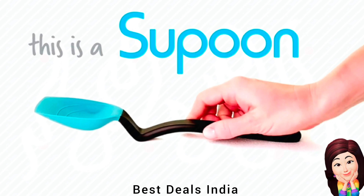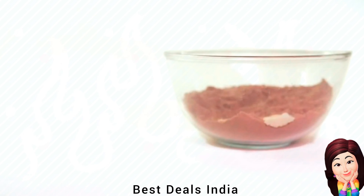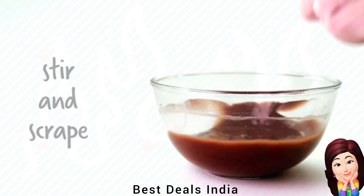10. Soupoon: Scrape out every last piece of food from your pan or bowl with the flat silicone scraping tip and flexible spoon sides. Unique handle design which sits your spoon up and off your bench. Product link is given in the tenth link.